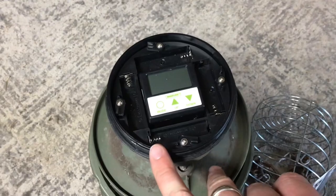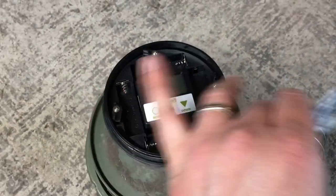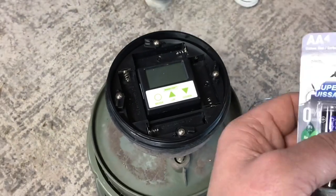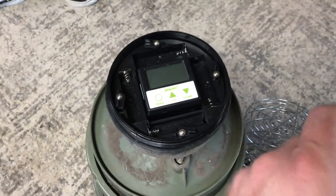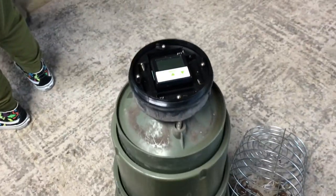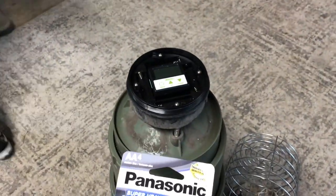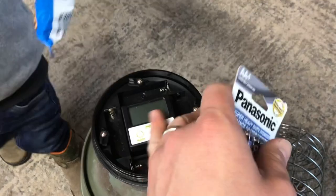It's super awesome because it just takes four of these batteries and it lasted almost over a year. I don't think there's anything out there that can beat that — no solar panel to worry about, no big six-volt battery that takes up a bunch of space.